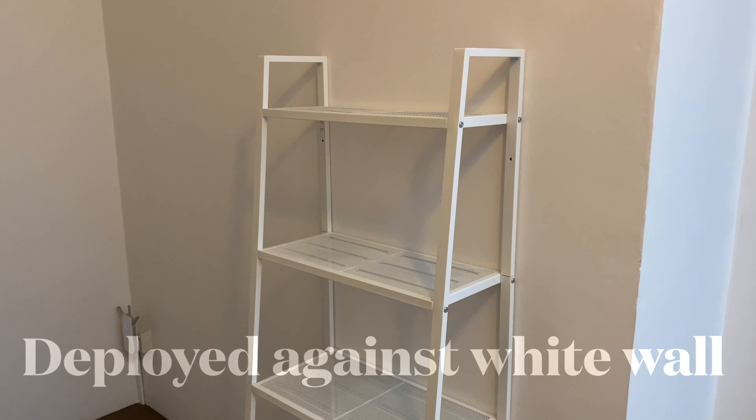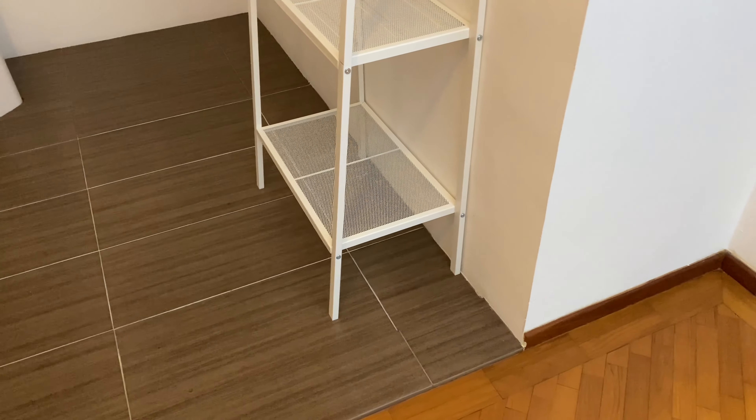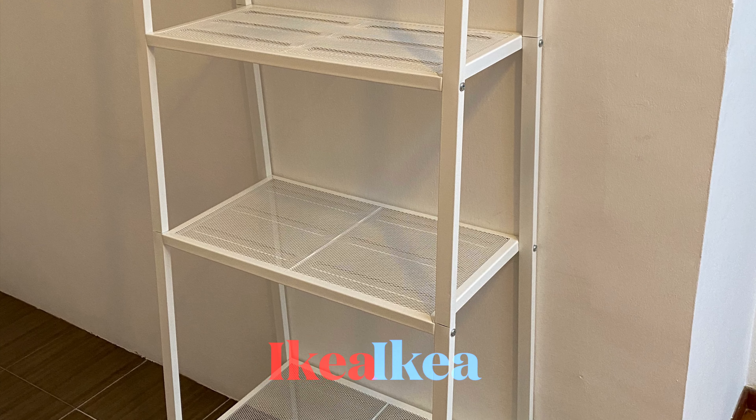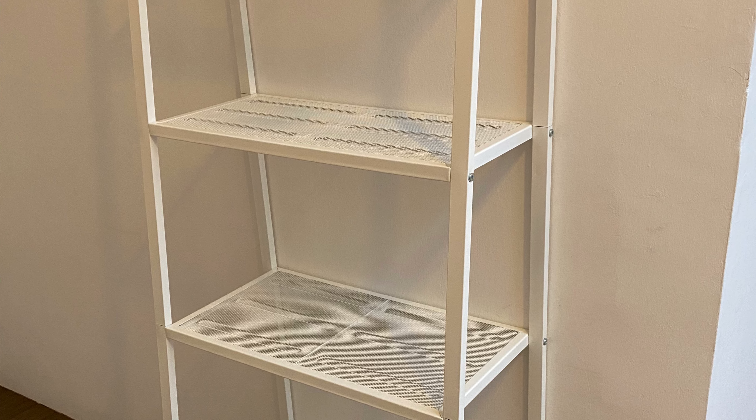Now I'll show it to you against the white wall — it looks really neat. I guess it can't take too much weight, so don't put your dumbbells on it, but books should be fine. Well, not too heavy books, but you get what I mean. Lerberg from IKEA. Bye!